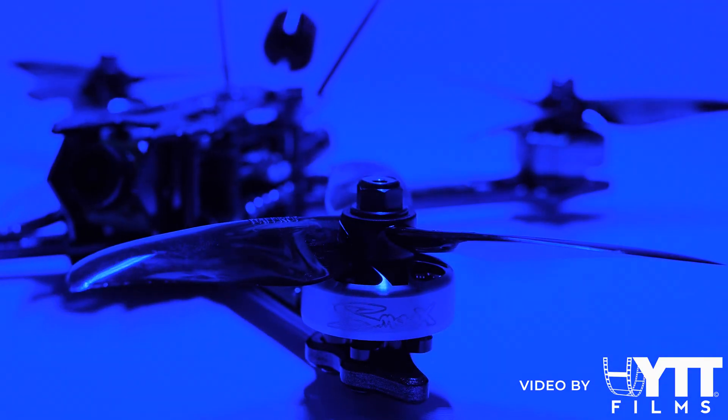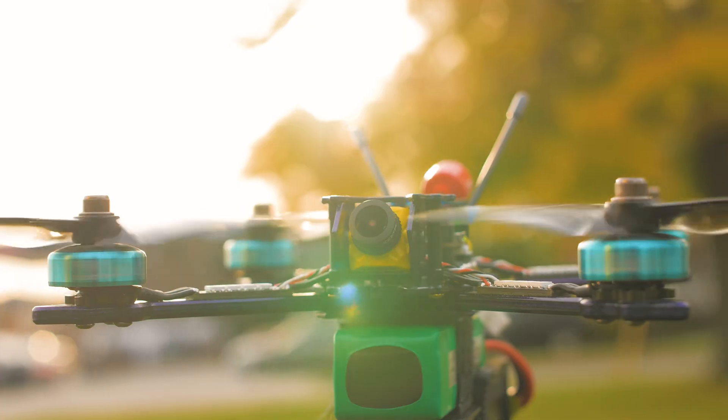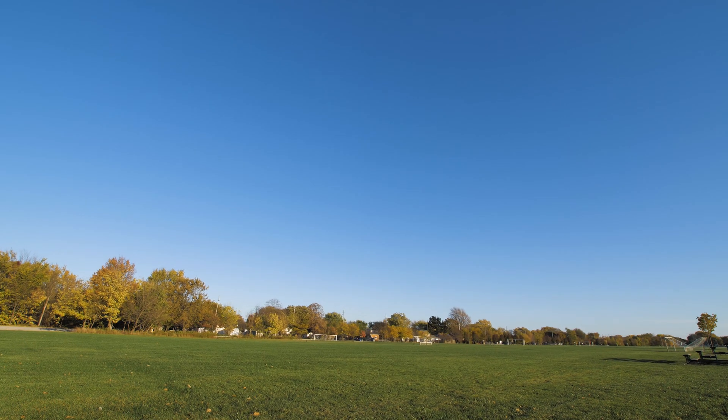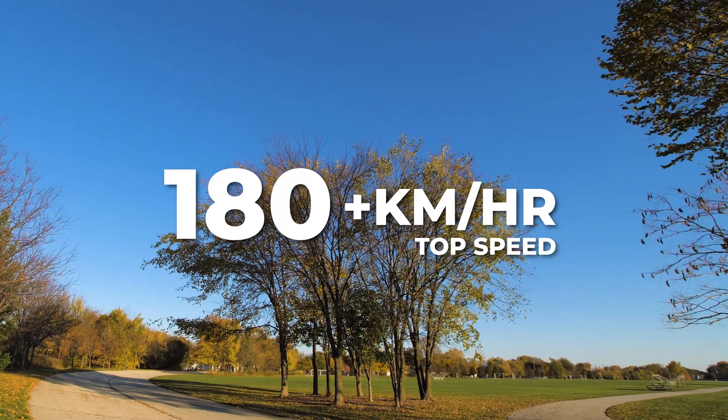Introducing the Ares Chameleon 220 Racing Drone from Ares Hobby. This quad is fast — and we mean fast. It can reach a top speed of 180 kilometers per hour.